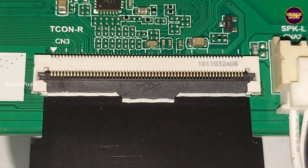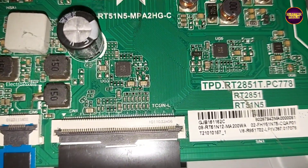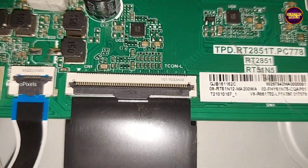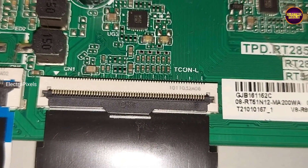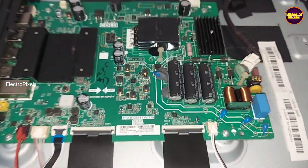Here, one by one we need to disconnect the FFC cables and check the picture to see which side is OK. After finding the shorted side, we need to block the gate signal tracks on that side using the taping method.